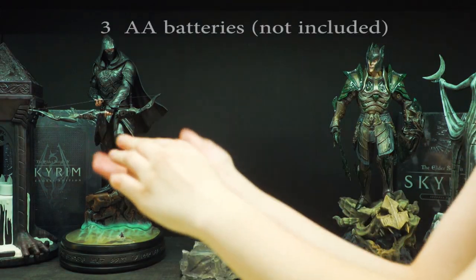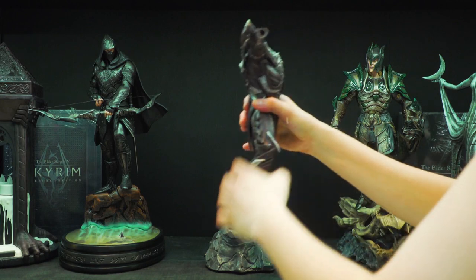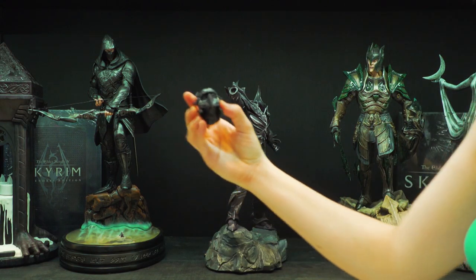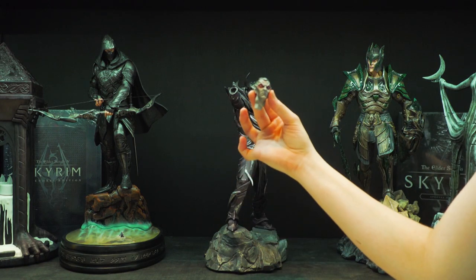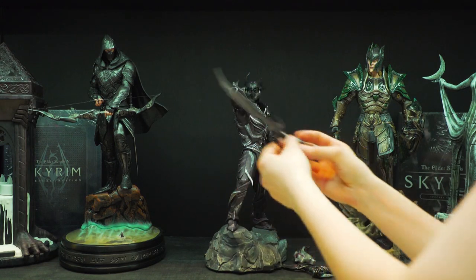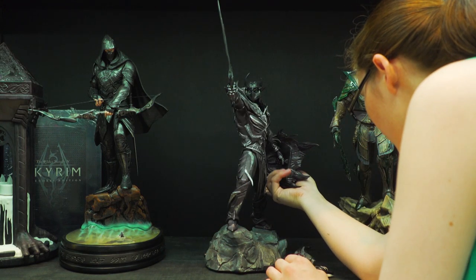I got the base — I need three batteries. Let's just put this in there. And get the body over here. This is the black head, the black face head. Exclusive head over here. We got the axe over here, the sword, and the exclusive shield.